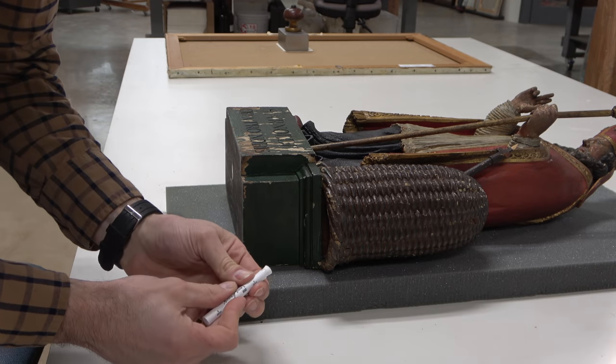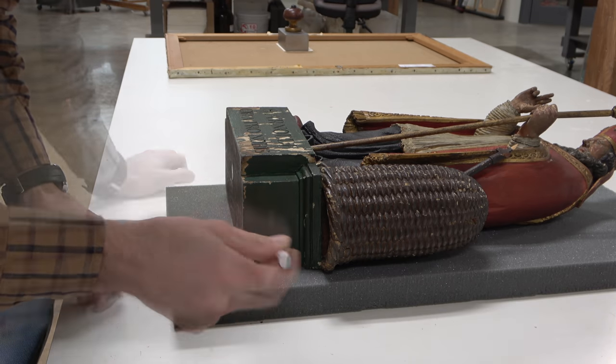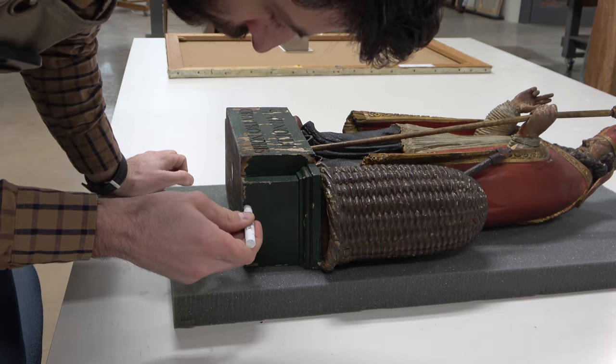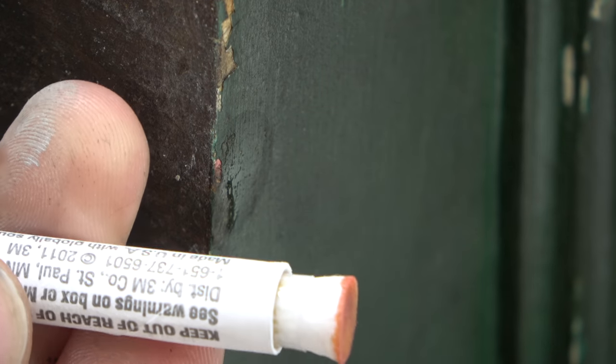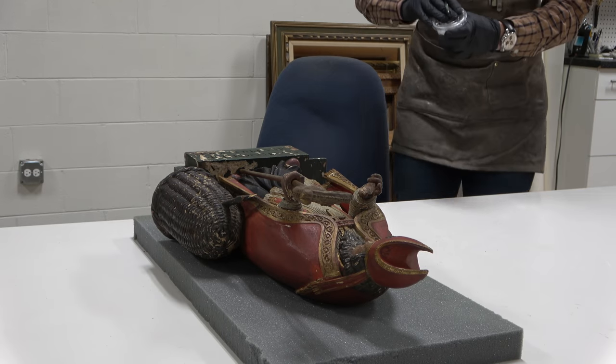Historically, many of these polychrome sculptures were painted with lead paint. Because this is flaking, and because the final destination is a private residence, I want to test this to determine if indeed it is lead. And instantly we can see this lead tester turning red, which reveals the presence of lead in this paint.